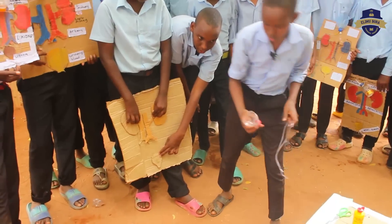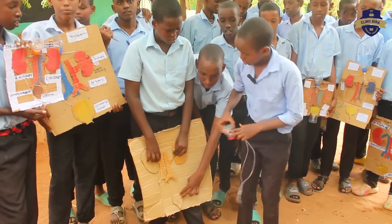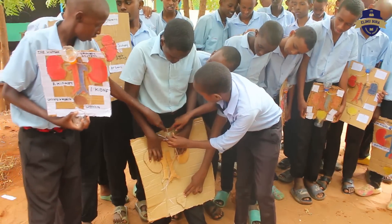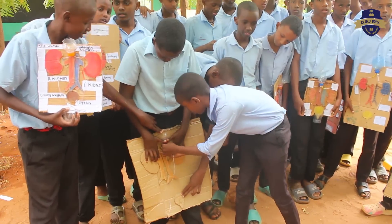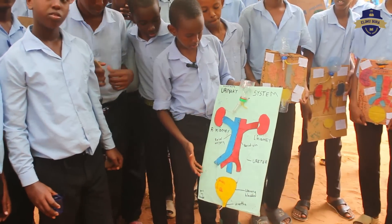First of all you take this bottle, you cut it here, you cut the bottom side up. Then you take it and apply power glue here. Then you put the two tubes in. Now this is our last result.